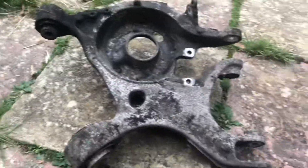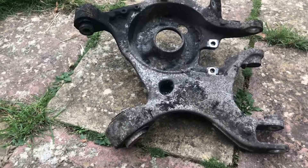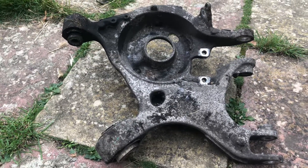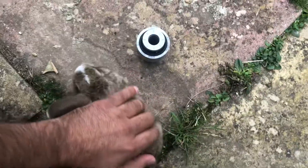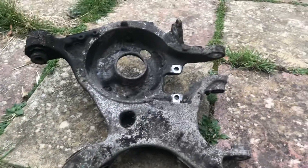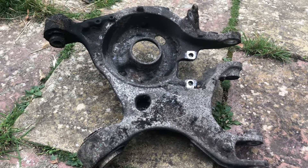Hello everyone, this is a detailed video about the issue that people are having with the Ford Galaxy. Sometimes you find this issue as well with the Ford Mondeo or S-Max, the new shape from 2016 onward.